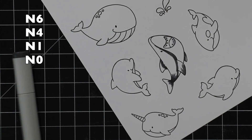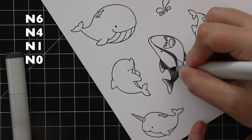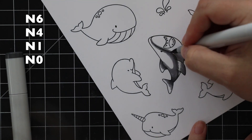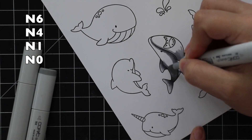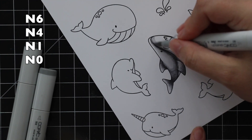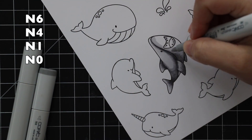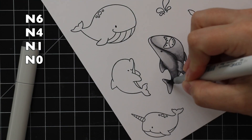I'm coloring everything with Copic markers and I went outside the box a little with a couple of the color combos. I started with the shark because he is the star of the show. I love shark stamps — the cutesy ones. Even though I live in the middle of the country, landlocked, and have been to the ocean like twice in my entire life, I'm terrified of sharks but shark stamps crack me up. I'm coloring him with neutral grays.